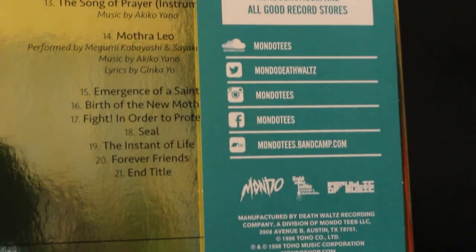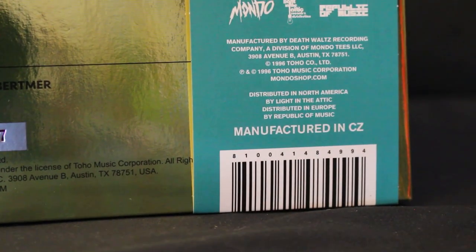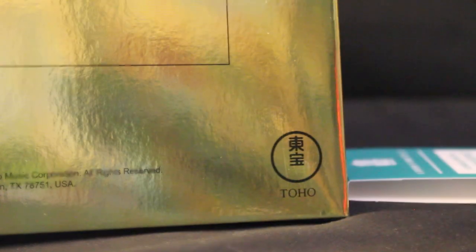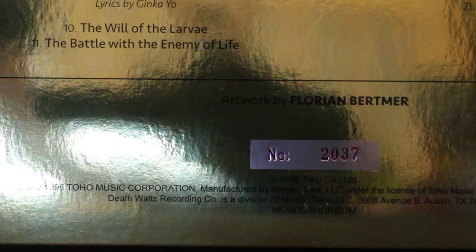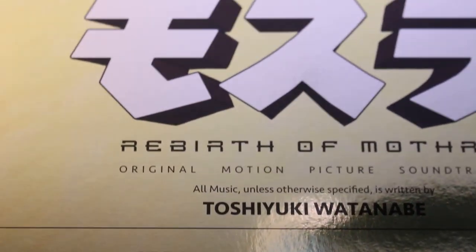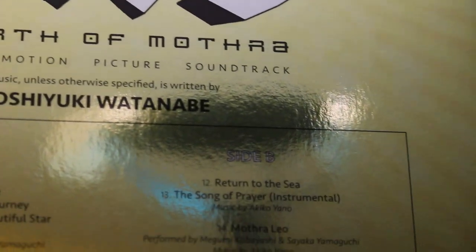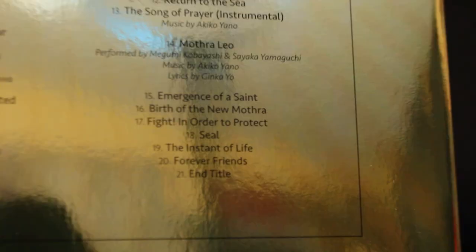Yes, there is singing on this soundtrack. The Mothra twins — Megumi Kobayashi and Sayaka Yamaguchi — sing three songs: the Mothra Song, the Song of Prayer, and Mothra Leo. The music in this soundtrack is really well done, especially the singing parts.